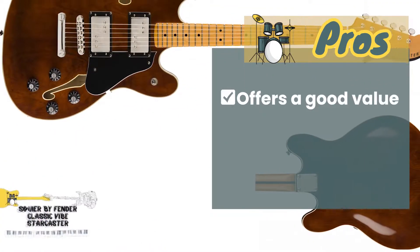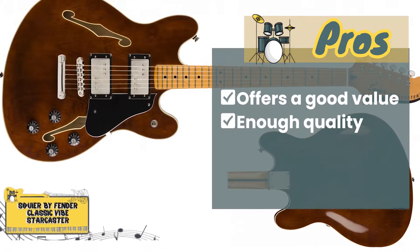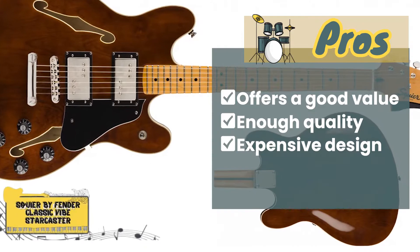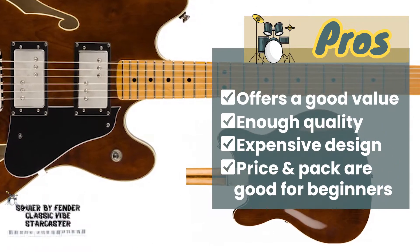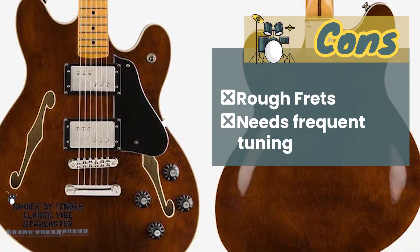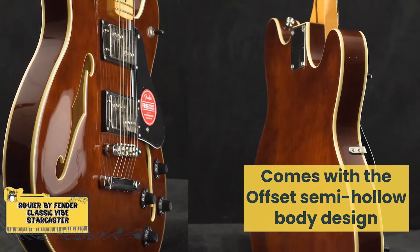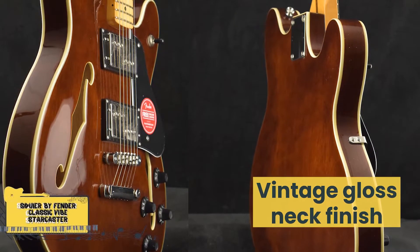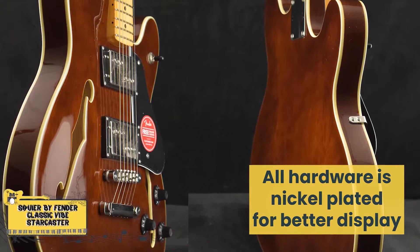Its pros are: this guitar offers good value, the sound has enough quality, the design is far from inexpensive-looking, and the price and the starter pack are good for beginners. However, it has rough frets and needs frequent tuning. Bottom line: it comes with the offset semi-hollow body design, a vintage gloss neck finish, and all hardware is nickel-plated for better display.